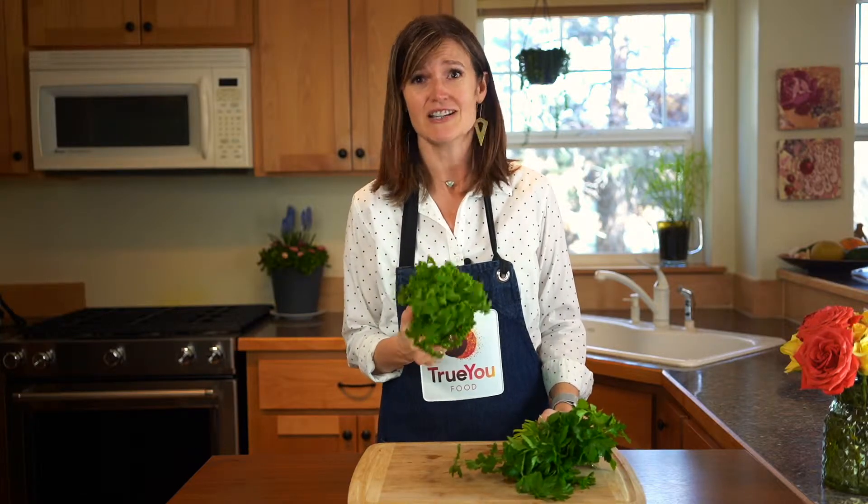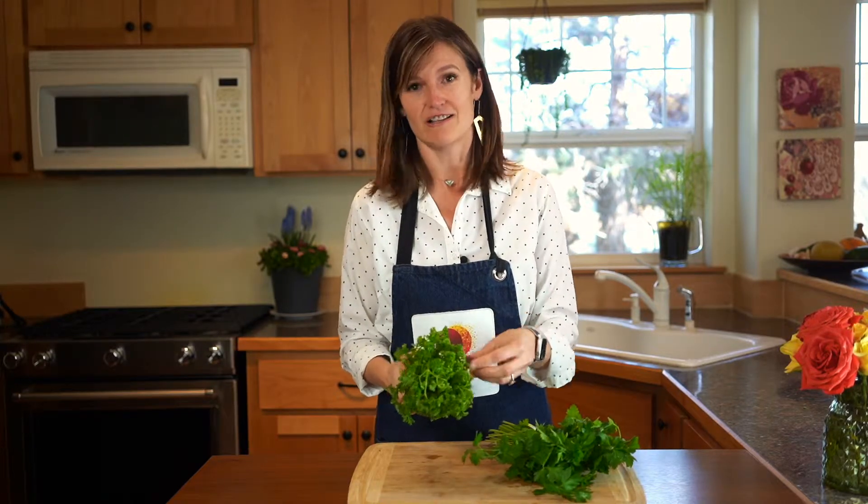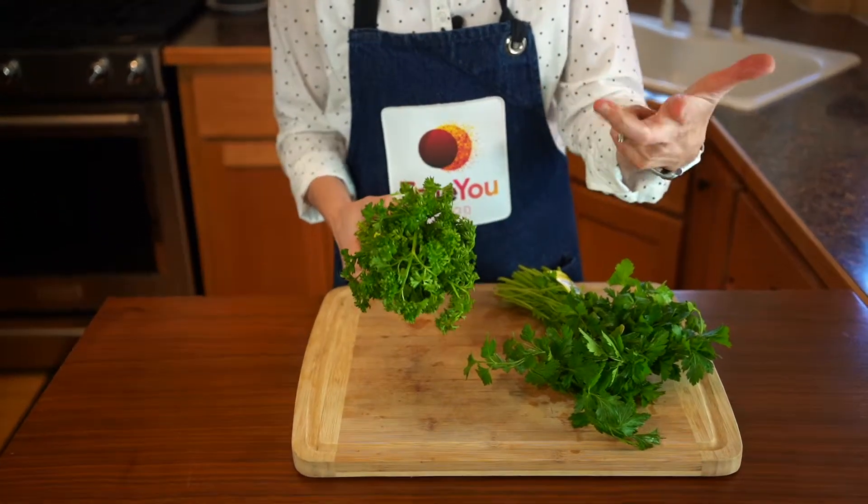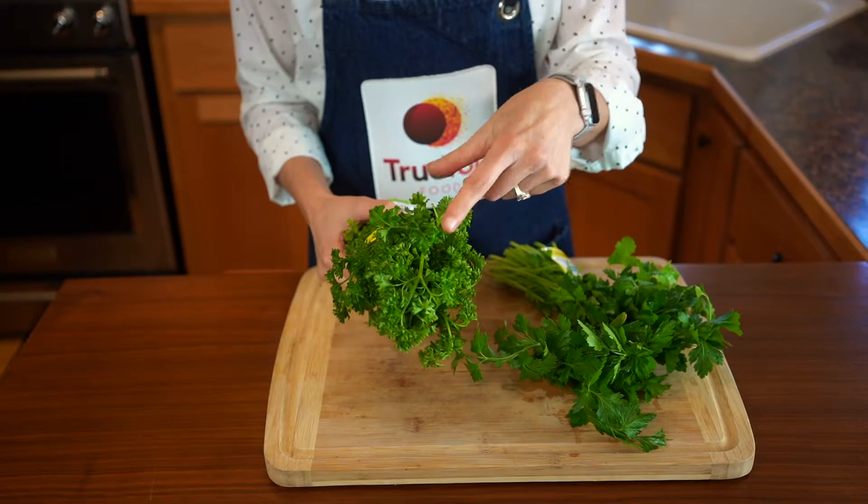I do not know one chef who likes this crap. Honestly, it sucks. It's drier, it's less flavorful, it's irritating in your mouth because it's so crunchy and curly. Who buys this? Don't buy this anymore.